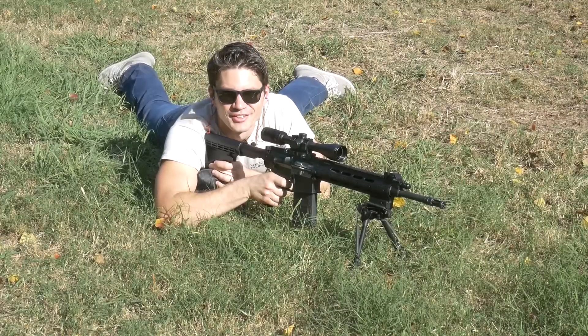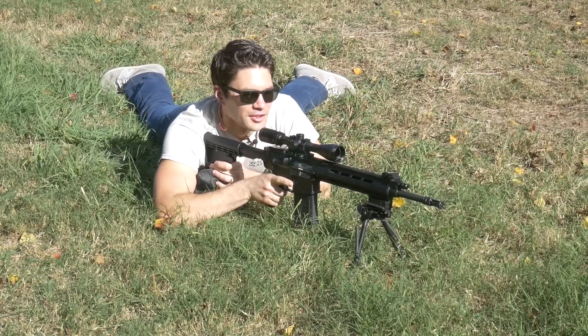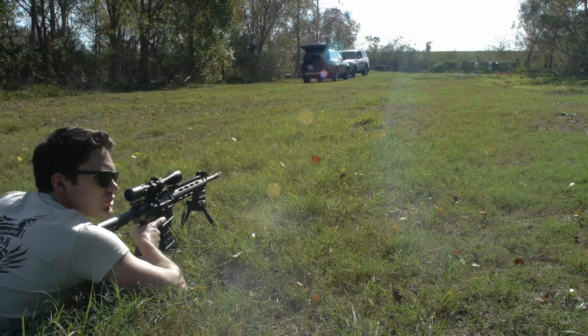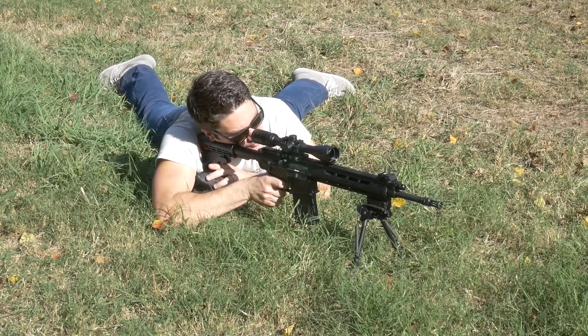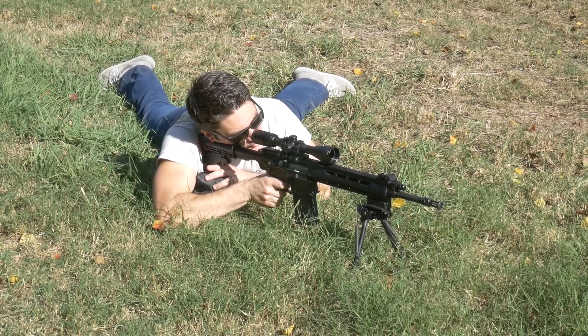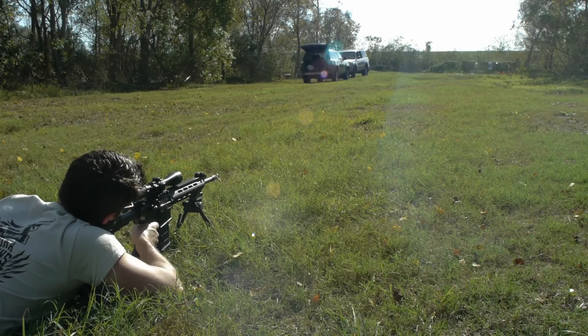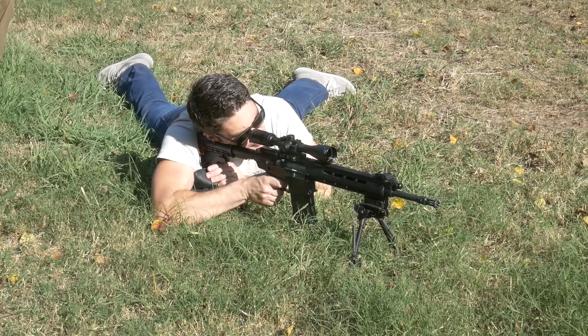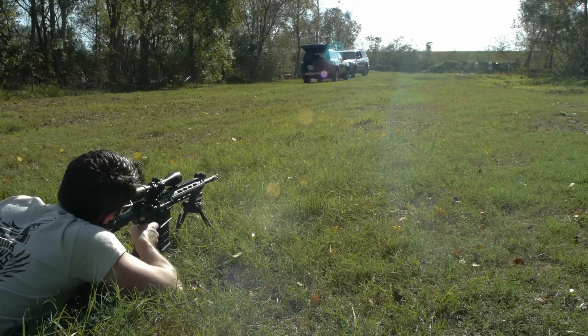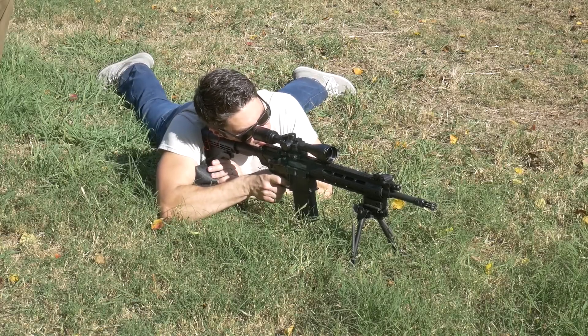That's a good start. Recoil — very mild. I think the gas piston setting is on 2 right now. It's pretty mild. Let's go shoot for that medium target. This thing's freaking awesome.